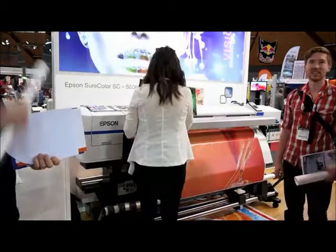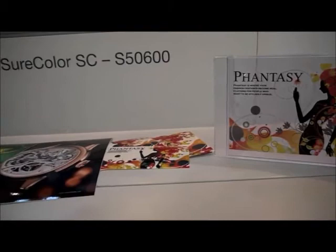I'm with Terry Crawford from Epson, and we're on the Epson booth. Terry, what are you showing here at the show? We're showing our sign and display products. Today we're showing the S5600, which is our high-speed production eco-solvent printer. It's a CMYK printer, but it also gives you a number of light colours. So we can introduce you to window graphics. And what kind of people would buy this system?